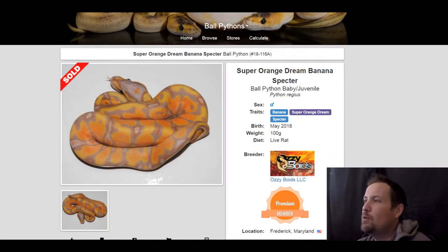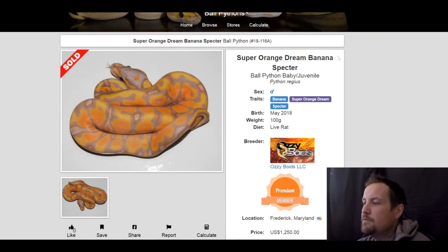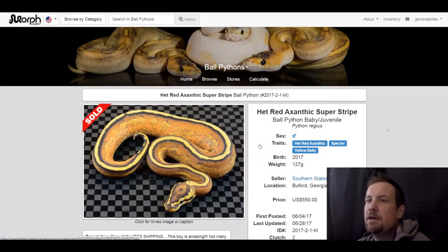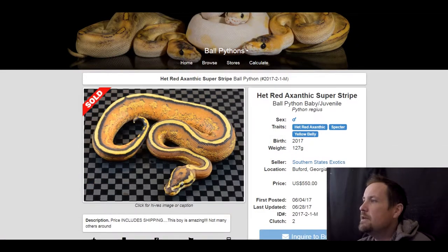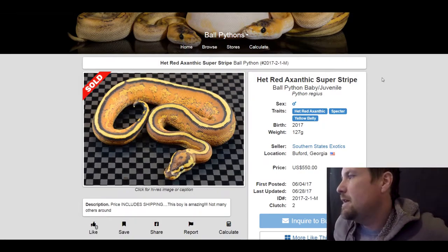This next one is a banana super orange dream spectre. I love how burnt orange this is — it almost looks like a high-influence orange dream, but yeah, a really pretty snake. This one sold for $1,250.